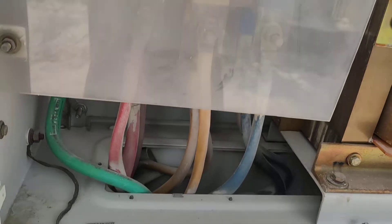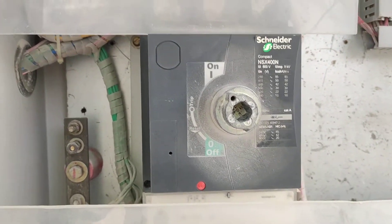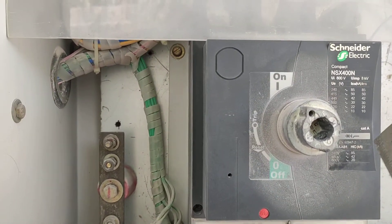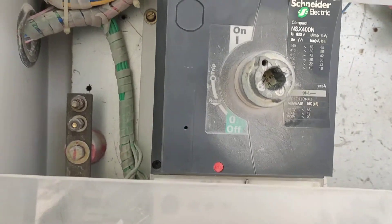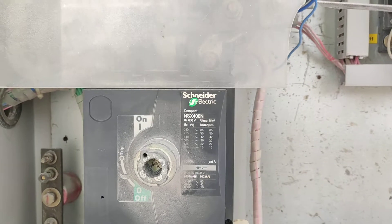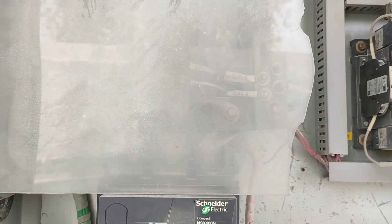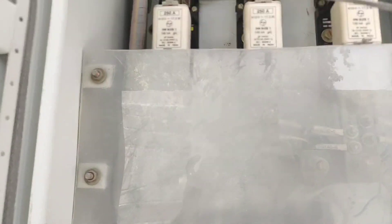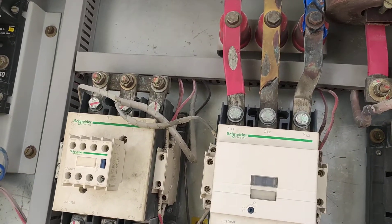This is the main supply — there are also MCC contactors but this is the main supply. Control wires, 1 CT, all CTs, 1 CT coils.